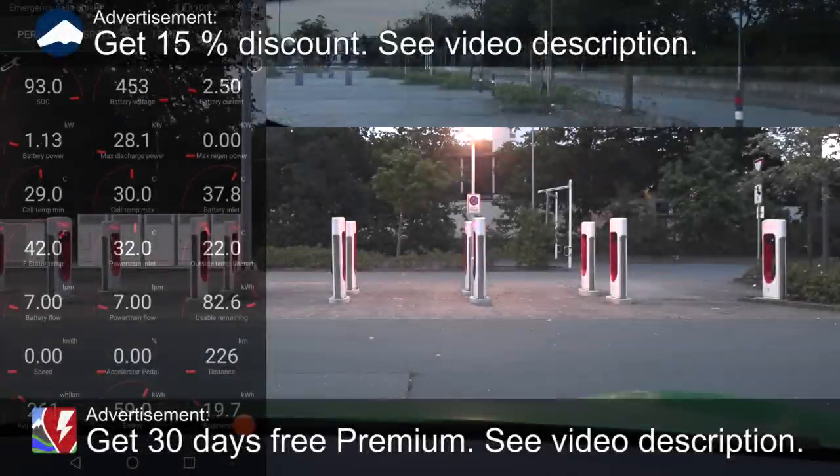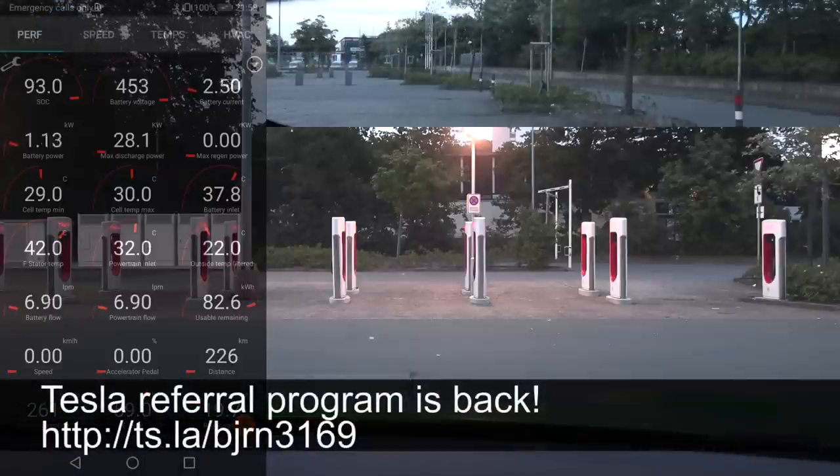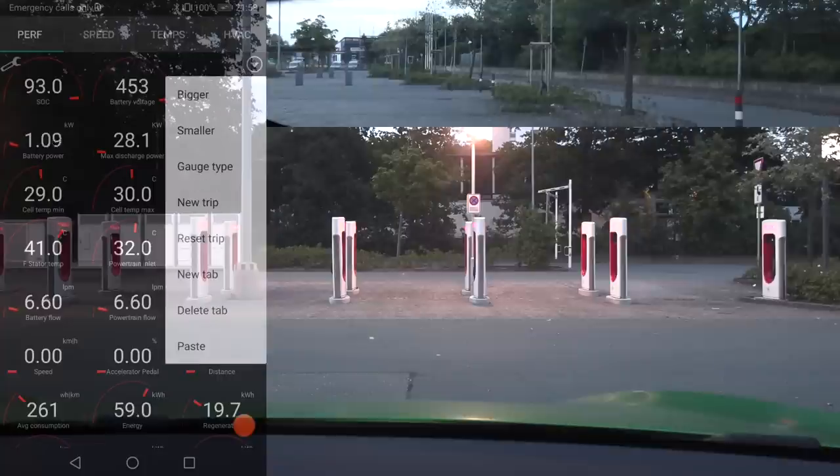We are now in Neumünster in Deutschland, sitting in a Tesla Model S Plaid from Markus Biel. Big shout out to Markus Biel for providing me this car. I'm going to reset now and get going.